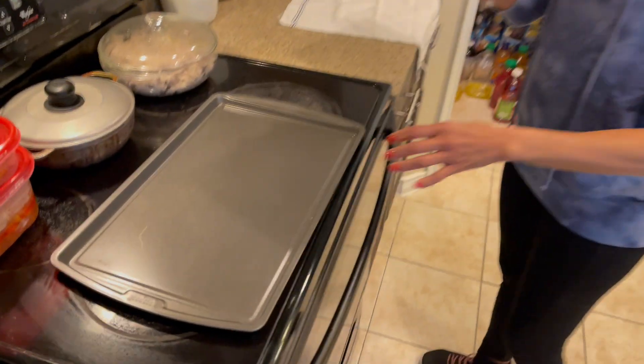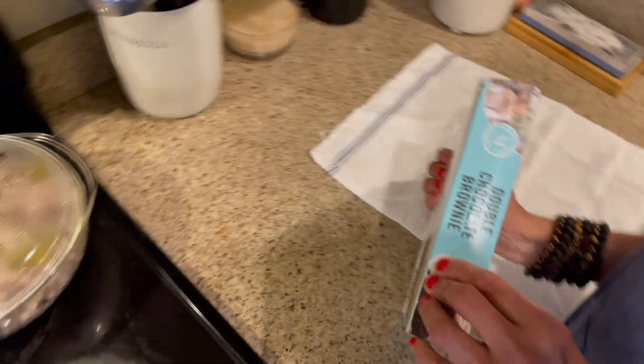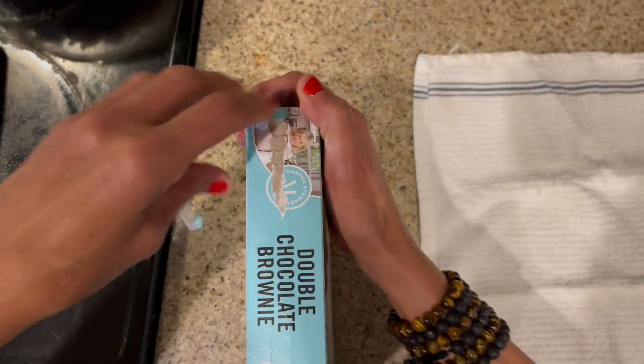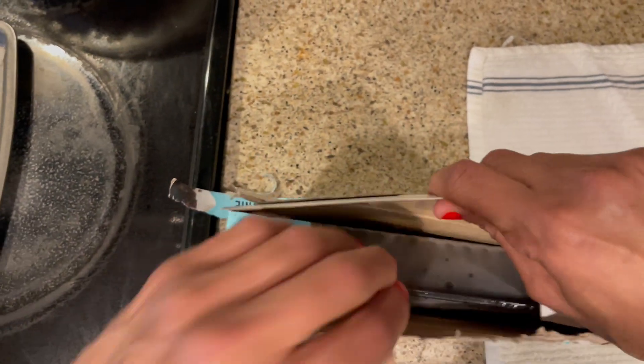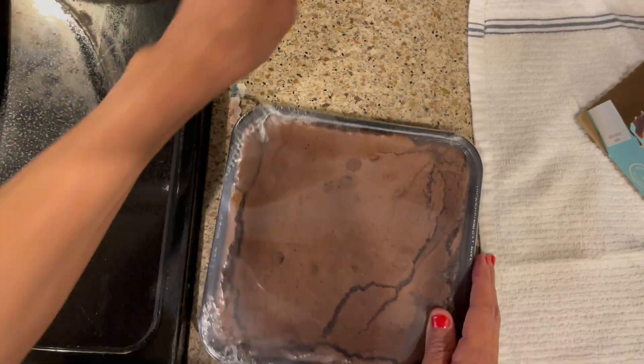And it says to get a cookie tray — so this is a cookie tray. This is the box of the Martha Stewart Double Chocolate Brownies. I'm going to open it. Let's open this together, guys. I think there's a little thing in the middle. That thing never works for me. Here we go — and here's the tray. Oh wow, it's a little bit on the cracked side, but it's okay.